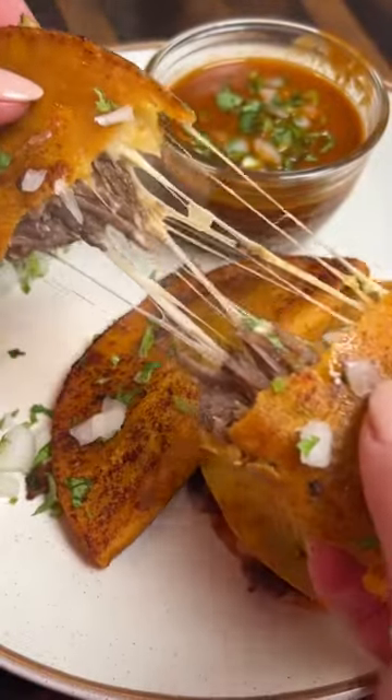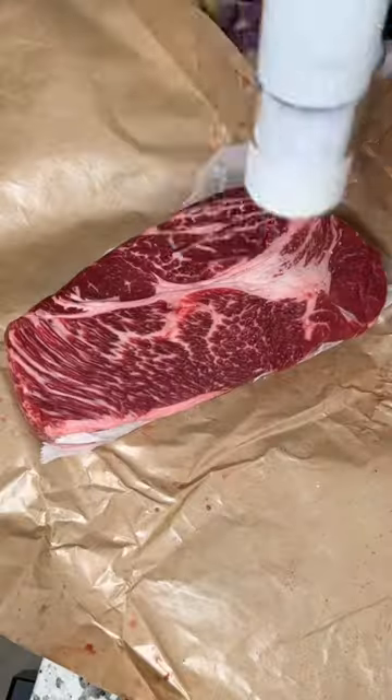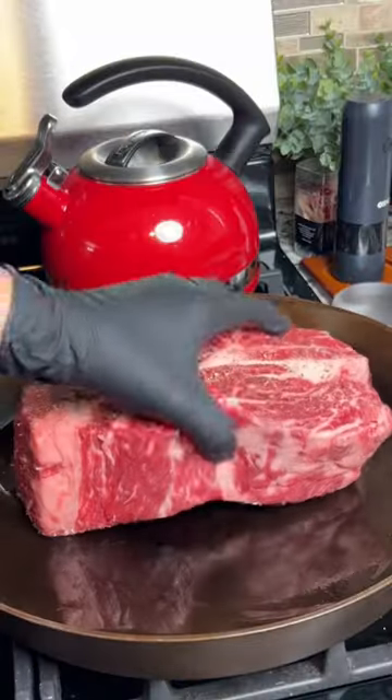These crock pot birria tacos are a delicious dinner the whole family is going to love. Start by seasoning a chuck roast with salt and pepper, then sear it in a pan for about five minutes per side.